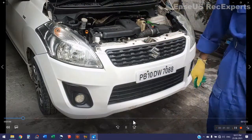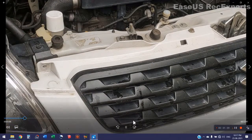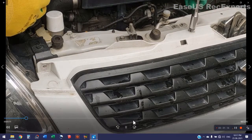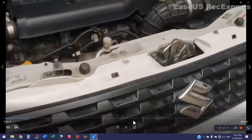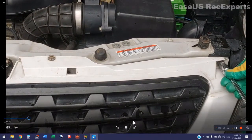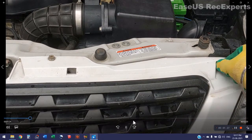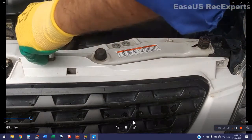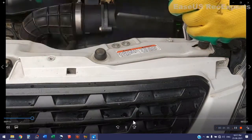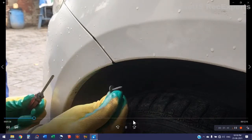Now I shall open the bumper. First of all I shall open these four nuts — these are number 10 nuts. These nuts can be opened with the help of a T-spanner of number 10.